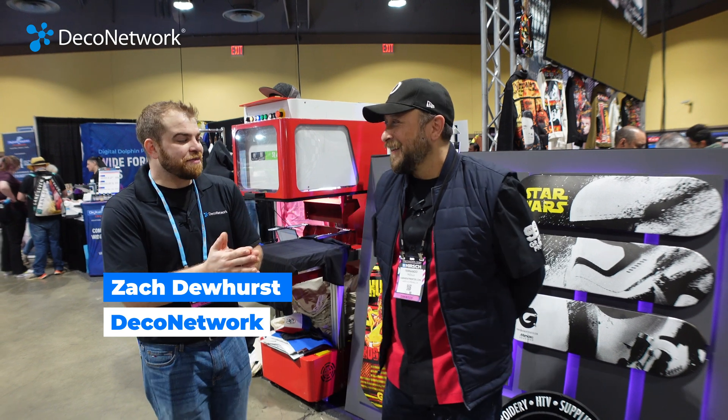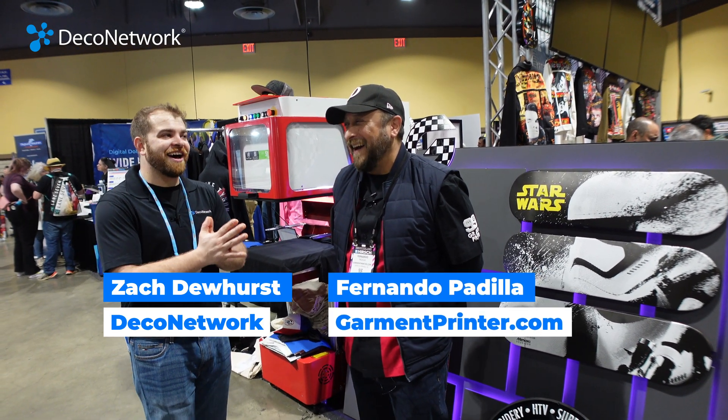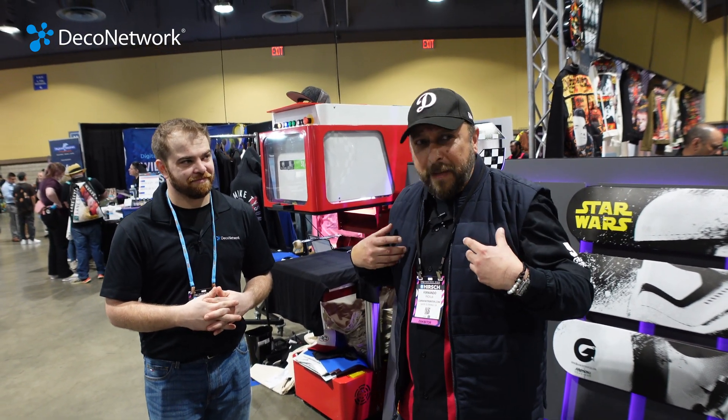Hey guys, we're here at the 2024 Impressions Expo in Long Beach, California, and with me today is Fernando Padilla from GarmentPrinter.com. We got that part right, so we're off to a great start. Thanks for coming back. I know this is our second little video, but me being in the apparel decorating sector, I got all the toys.